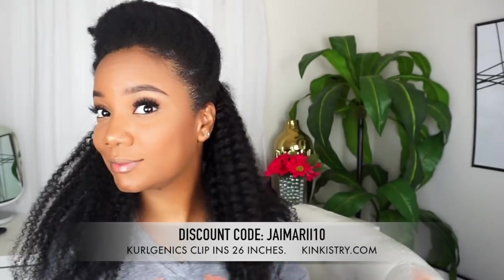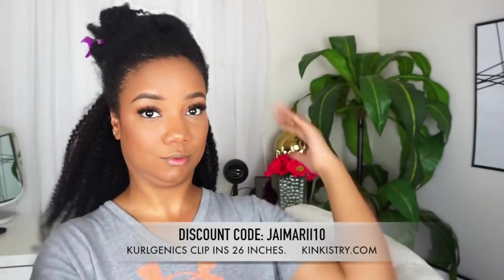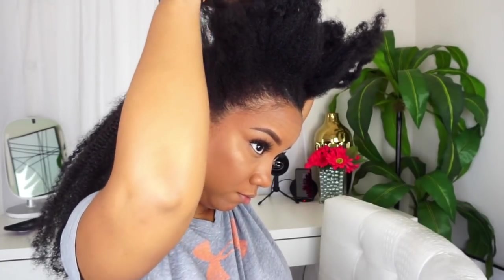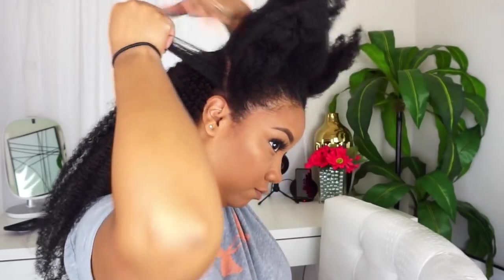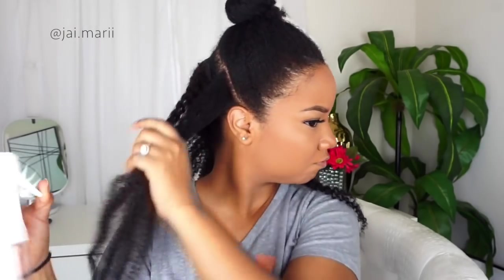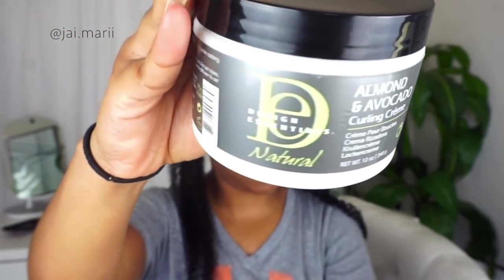Next I'm just going to keep adding clip-ins, and then to cover your track — because I'm doing a half-up half-down style — I'm going to take a little piece, maybe about an inch and a half of hair from my ponytail at the top to cover that side. I'm not bringing my hair all the way across because you won't see it with the ponytail — you'll see that later in the video.